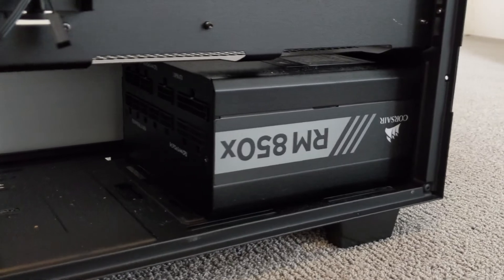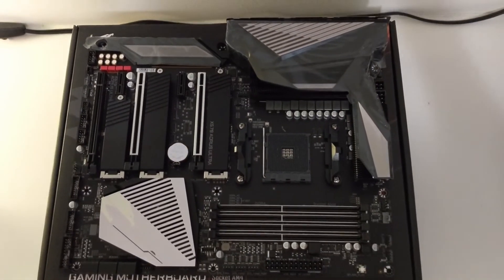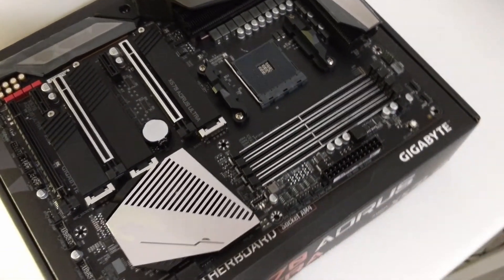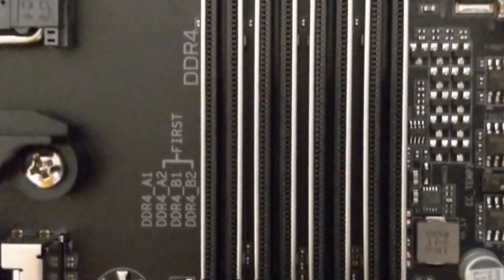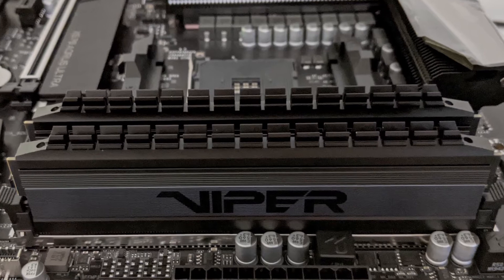We'll start off by putting in the power supply unit and the two fans in the front, then take our motherboard out and place it on the box or some area where we can work on it. You'll notice on the motherboard these labels saying DDR4 A2B2 first — that's where you want to put your RAM sticks first, so we'll put those in.